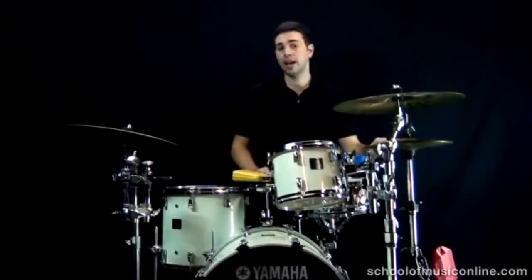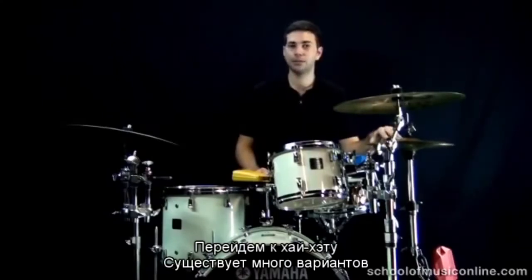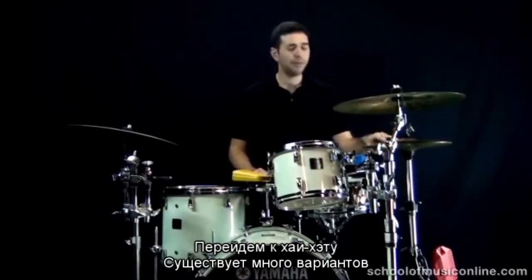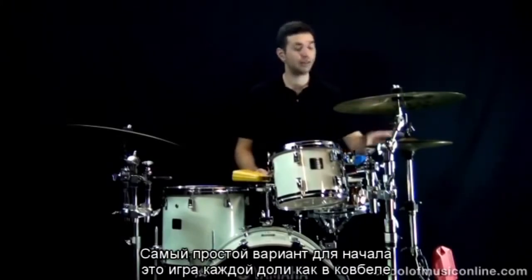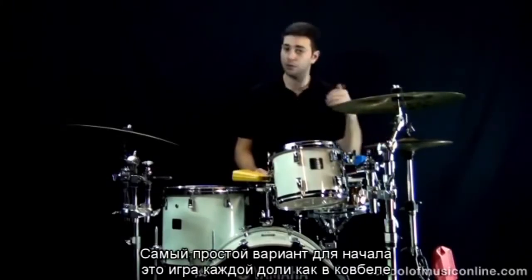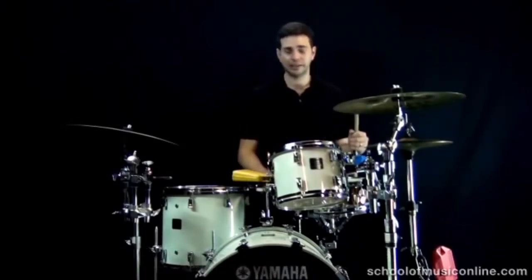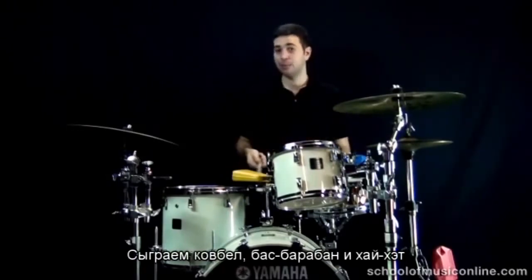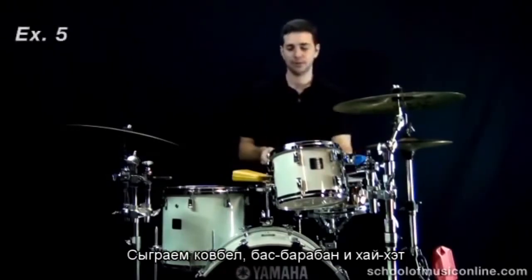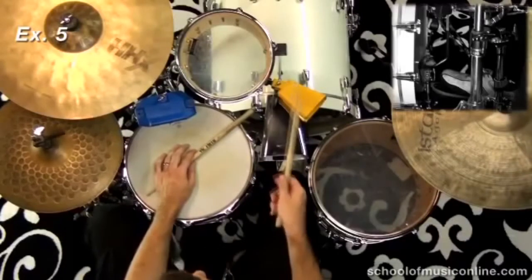Let's look at the hi-hat part. I play a few different pedal hi-hat parts with the cha cha cha. Probably the standard, easiest one to start with is to simply play on every beat — on the one, two, three, and four — basically copying the cowbell part exactly. So let's play the cowbell, pedal hi-hat, and bass drum parts together: one-and, two-and, three-and, four-and.